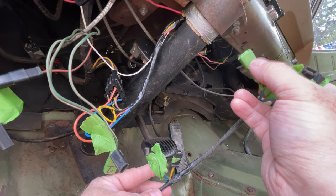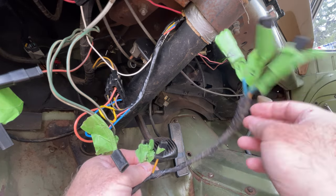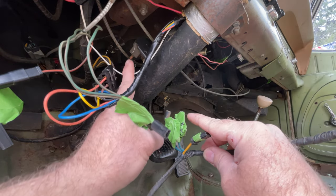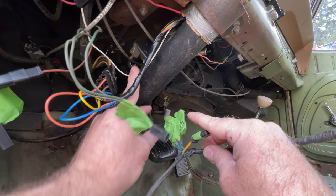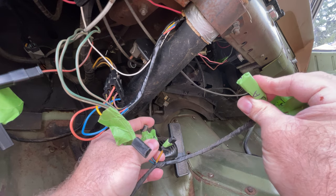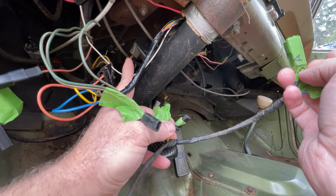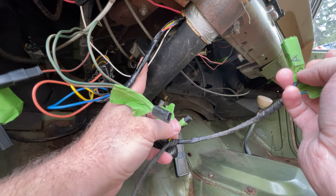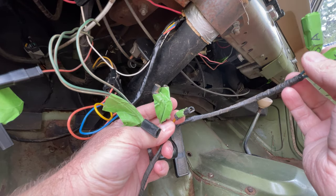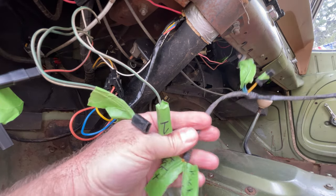This is supposed to plug into the harness, and what happens is it sends power down this wire, which goes down to here and jumps across the terminals in the neutral safety switch. If it's in park or neutral, it sends power through this wire up to the starter. Effectively it won't have power unless it's in park or neutral - if it's in any other gear it breaks the contacts and it won't start. So I figured that part out.